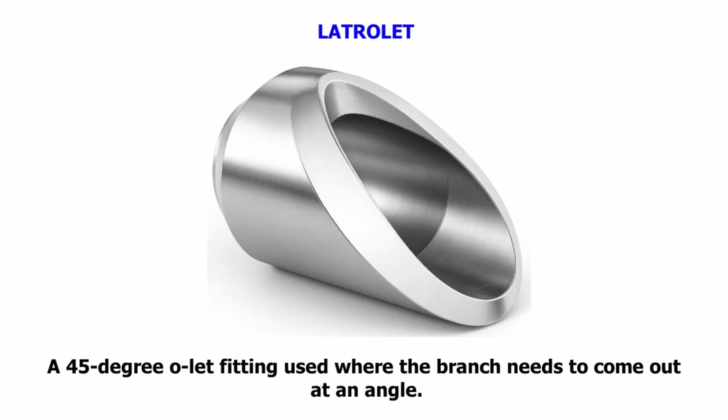Lateralet. A 45-degree olet fitting used where the branch needs to come out at an angle.